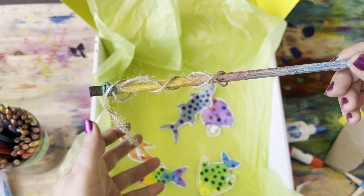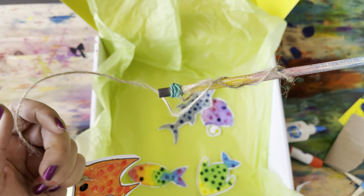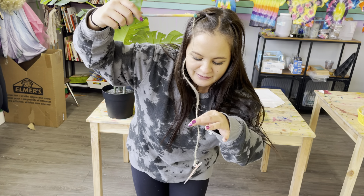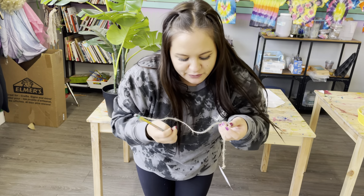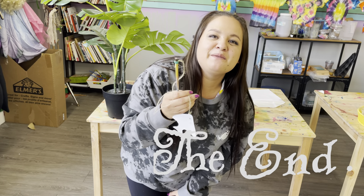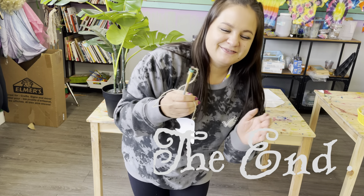That is awesome! You can even twist your fishing rod to lure in your fish. Very awesome — I love this! Good job, everybody! That is a wrap on our fishing game! I hope you keep playing this. You can even add more magnets to your other fish if you like, if you can find any. Thank you for joining me — good job, everyone! Until next time, bye!